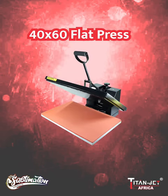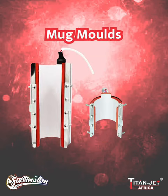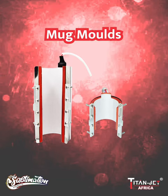Achieve professional results with our 100 by 80 centimeter and 40 by 60 centimeter flat heat presses, perfect for apparel printing and large surface design projects. Create stunning designs on our 20-ounce and 6-ounce skinny mug molds, adding your own artwork and designs to your mugs.